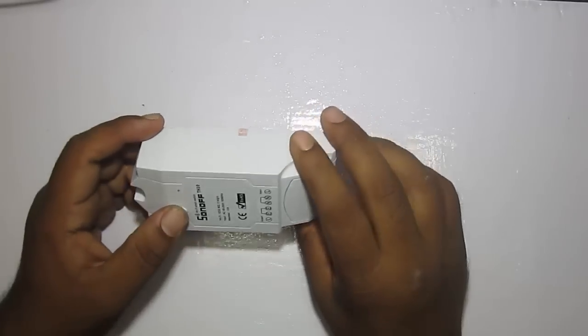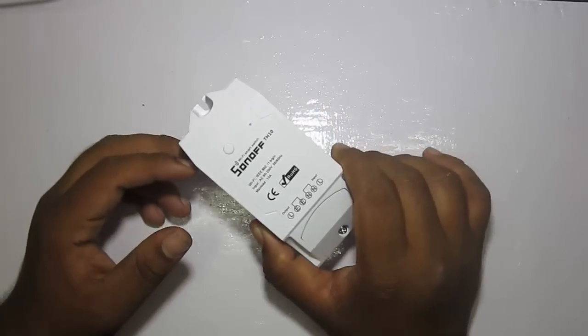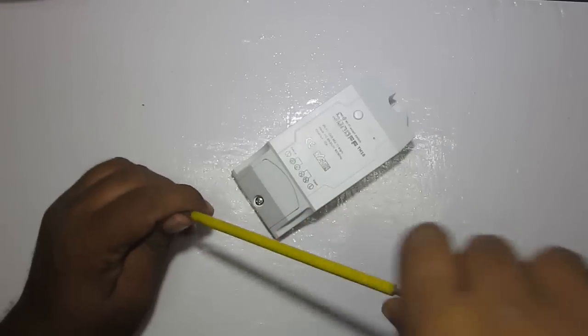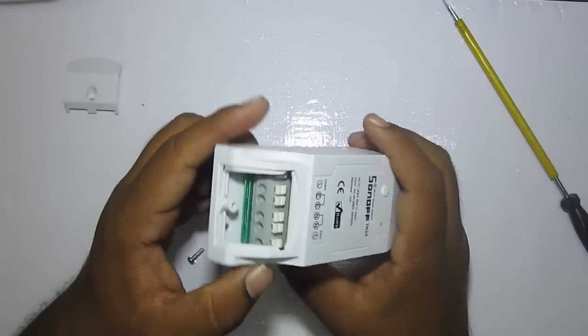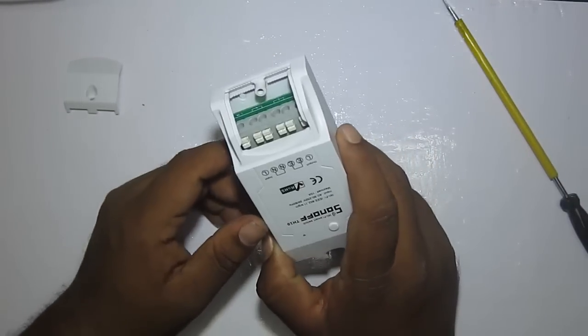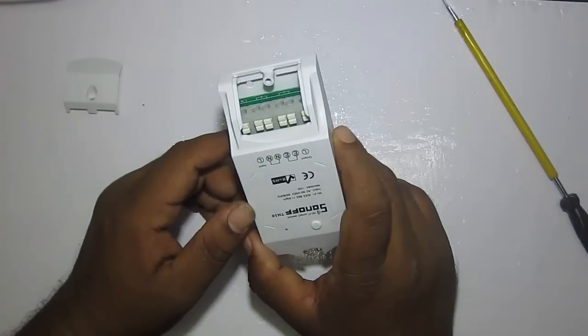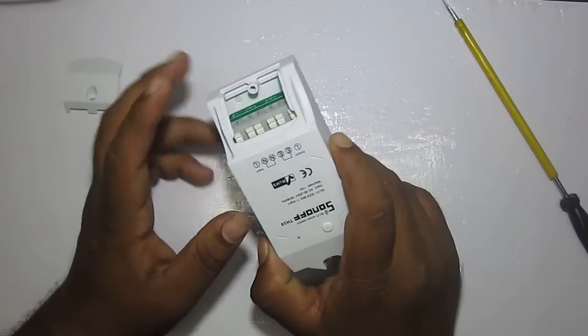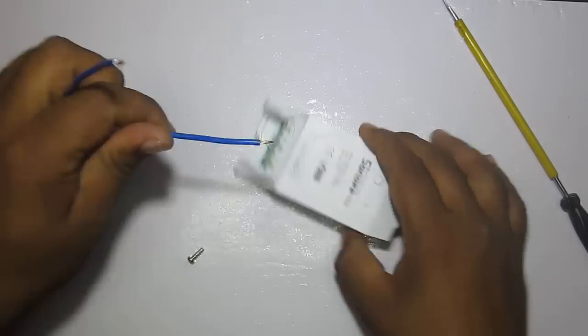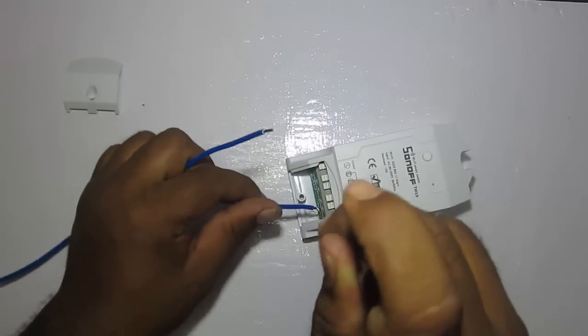Let's connect our load and then get into the app side — we'll configure the app and the module and try to control the load. Inside you'll find six connectors: line in, line out, neutral in, neutral out, and earthing in and out. I'll connect my input on line in.